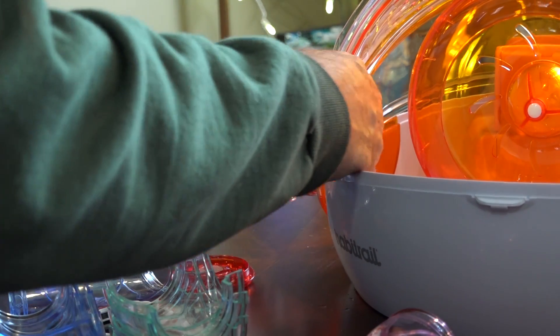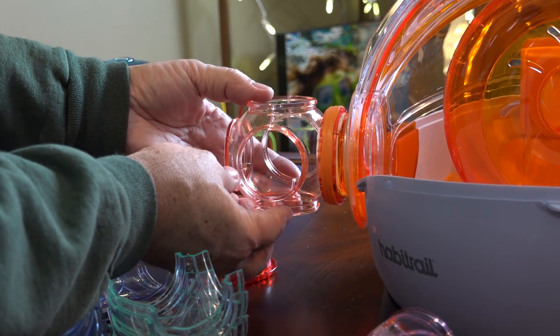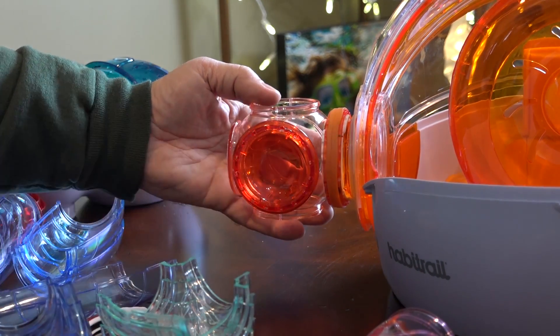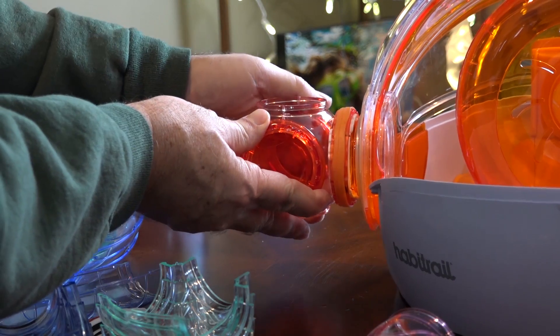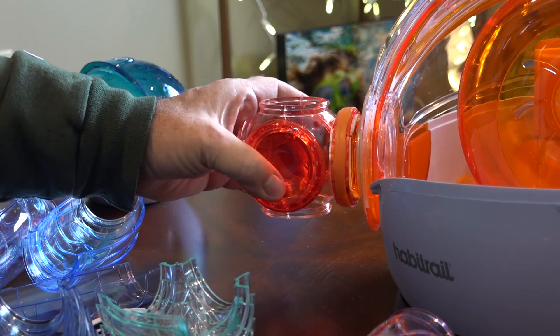The connection rings are straightforward — they lock securely and are very easy to use. Then we just put all the pieces together, put the windows on the sides which also help hold the pieces together, and continue to connect the rest of the tubes.